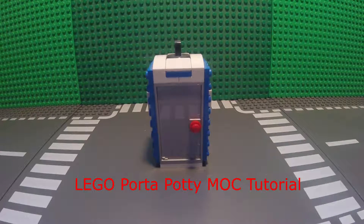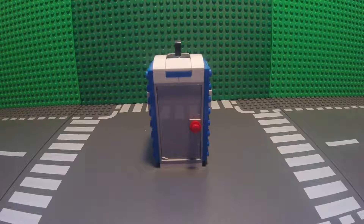Hey guys, what is up? Today I'm going to be showing you how to build this LEGO Porta Potty. It is sort of a smaller design, but it does require some pieces. Let's get started with this mock tutorial.